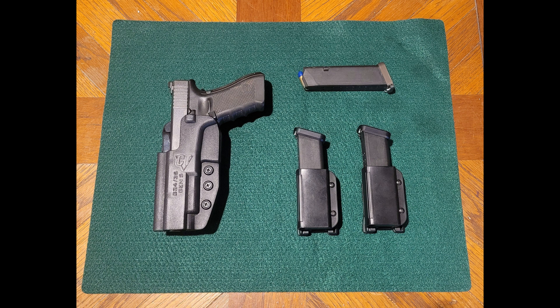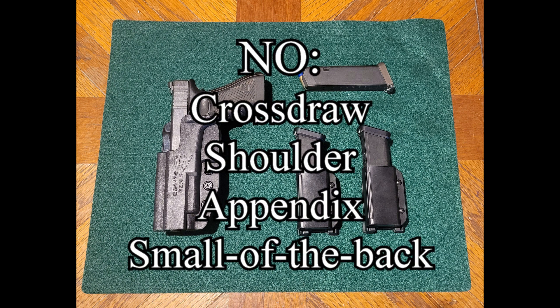For IDPA, you can't use cross-draw holsters, shoulder holsters, appendix carry, or small of the back holsters. And no pocket carry either, though you really wouldn't want to in the first place.